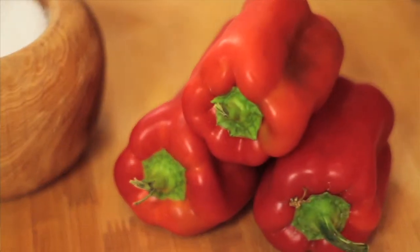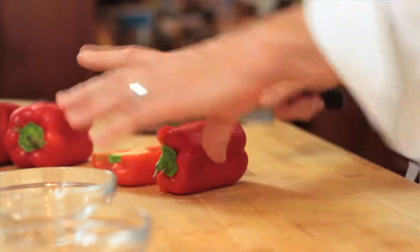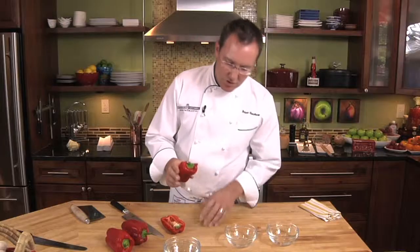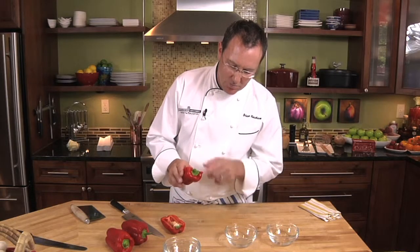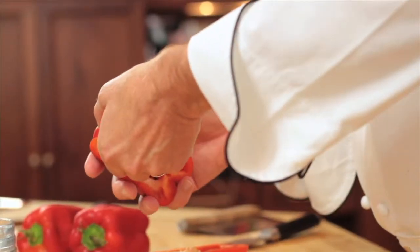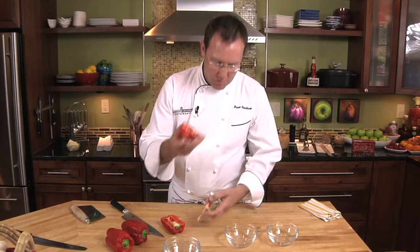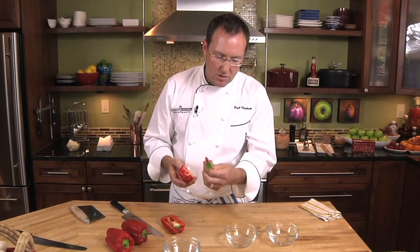Today we're going to show you how to dice and julienne a bell pepper. The first thing we're going to do is cut it in half. We cut it in half this way, and then if you notice this little green part up here, you just want to put your thumb right on that part and pull that down, so you don't waste any of the bell pepper. If you put your thumb right there and just pull that out, you still have all that red pepper — and this is really all the waste you have.